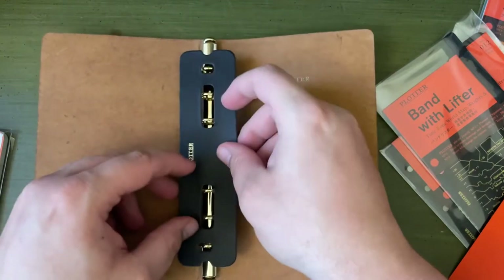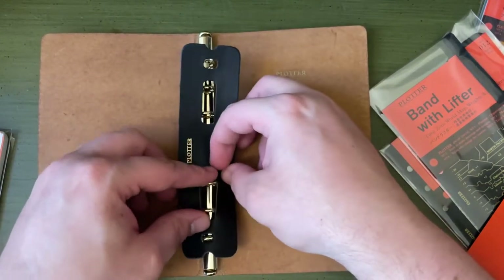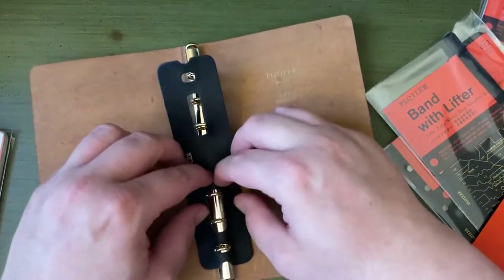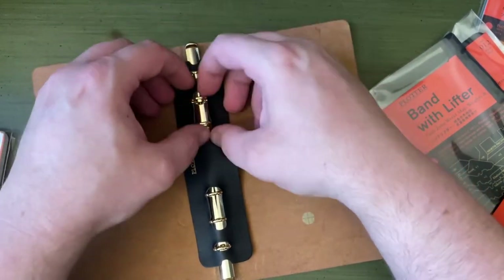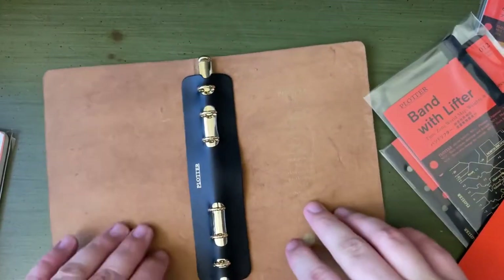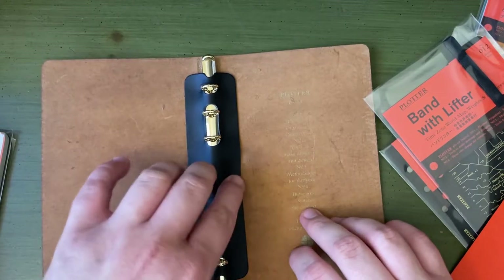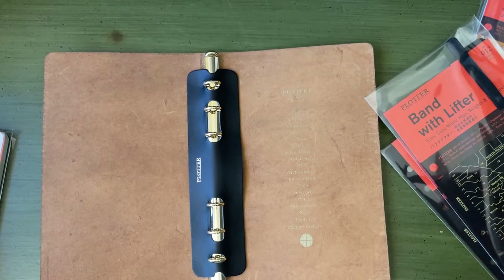Simple enough to do. It just sort of fits on there nicely. Kind of wish they made ones that weren't black, but who cares? It won't really matter once it's all full.